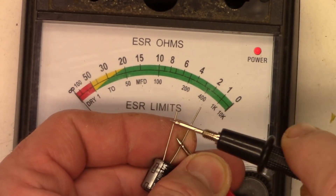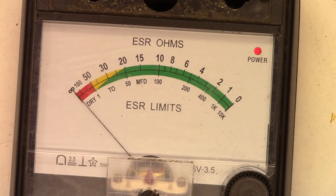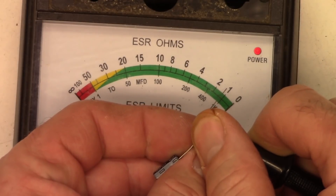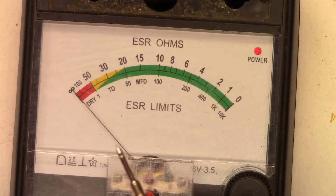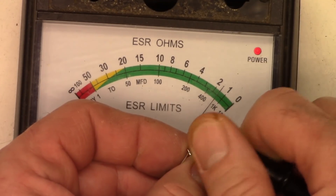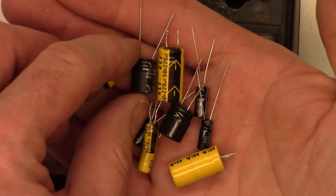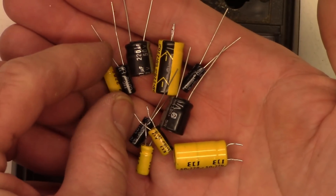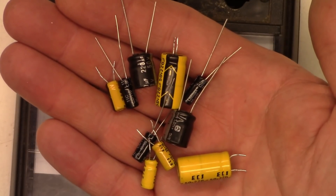Here are the new ones - 220 at 50 volts. Measuring the new caps: about a quarter ohm - perfect. And about a quarter ohm - absolutely perfect. Here are the 10µF-at-25V replacements: one and a quarter ohms, perfect; one and three quarters, still fine for a 10; one and a half ohms - much, much better than the ones that came out. The new 220s are much smaller in size but the ESR is so much better. The 10 microfarad caps are about the same size as the old ones. Let's go ahead and get those installed and fire this unit up.